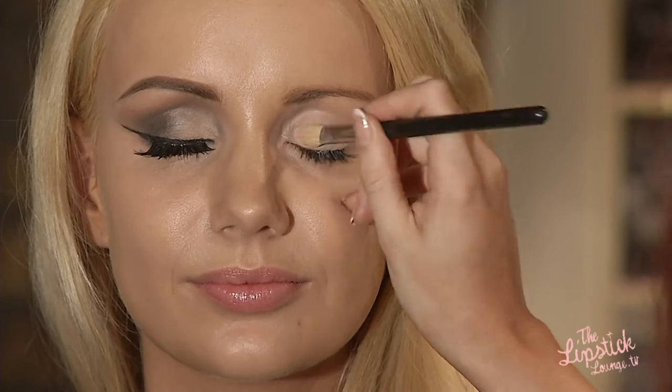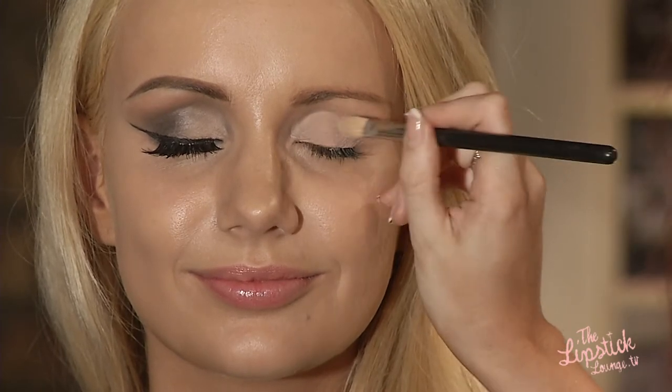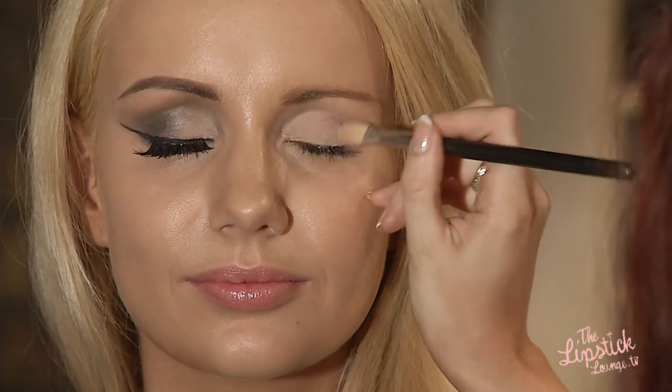We're now going to go in with a matte colour — it's going to be a cream colour — and we're going to take it two thirds of the way along the eye. I'm just going to use a clean 217 brush to apply that. This is a matte cream colour and again we're just going to push this into the eye.